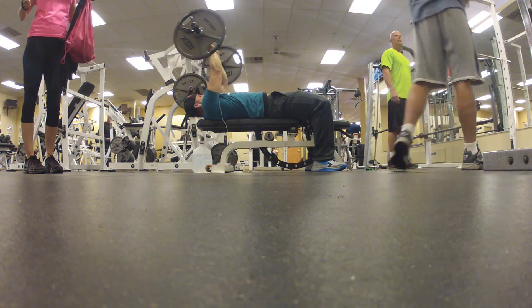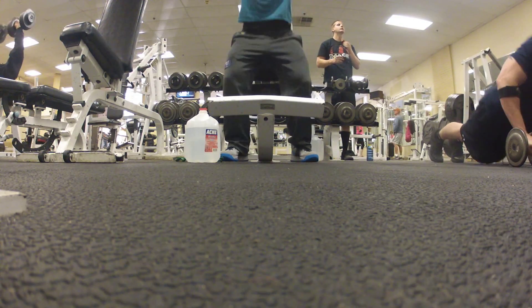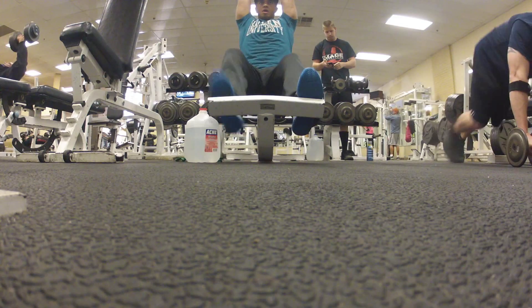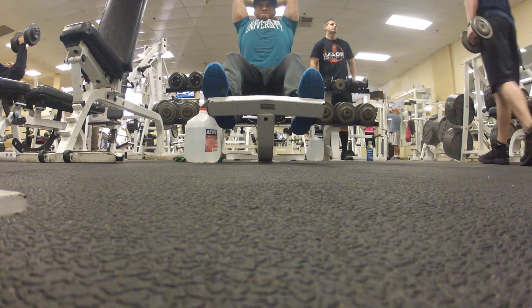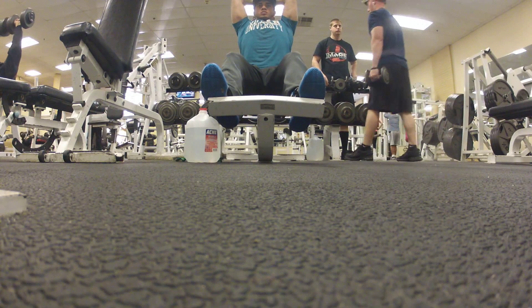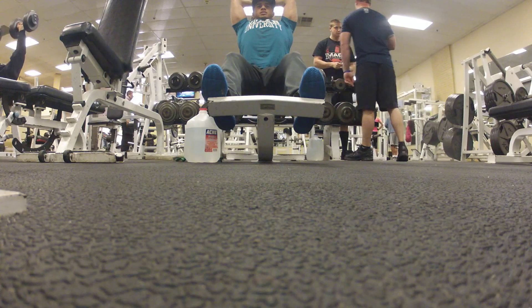You gotta get that last rep — that's the one that counts. Push yourself or you're not going to grow. Next up is tricep overhead press. Sorry for the bad camera angle — I'll fix it for the next set.